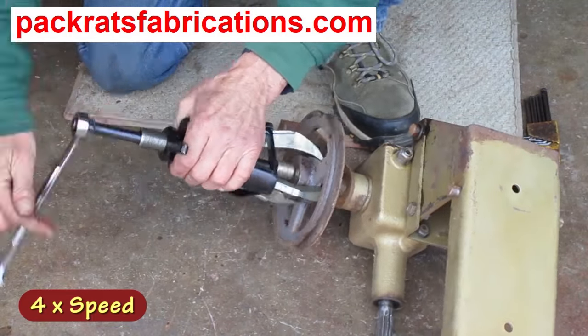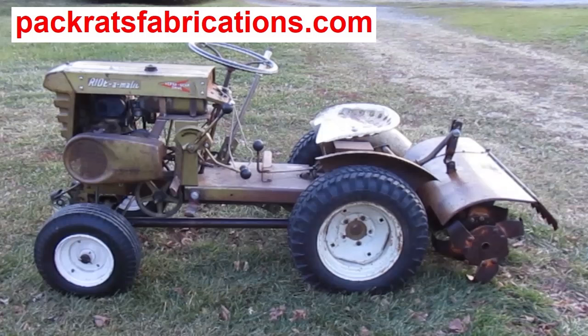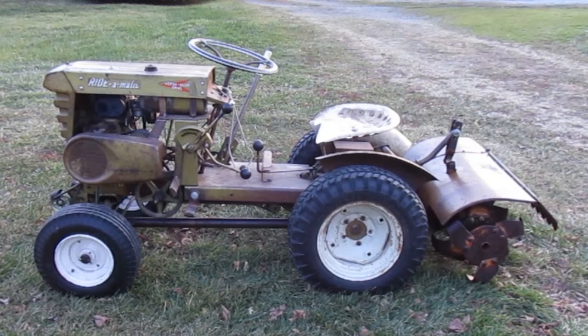I'm working on this angle drive. It's part of a rear-mounted tiller on a 1961 Bolands Ride-O-Matic garden tractor.